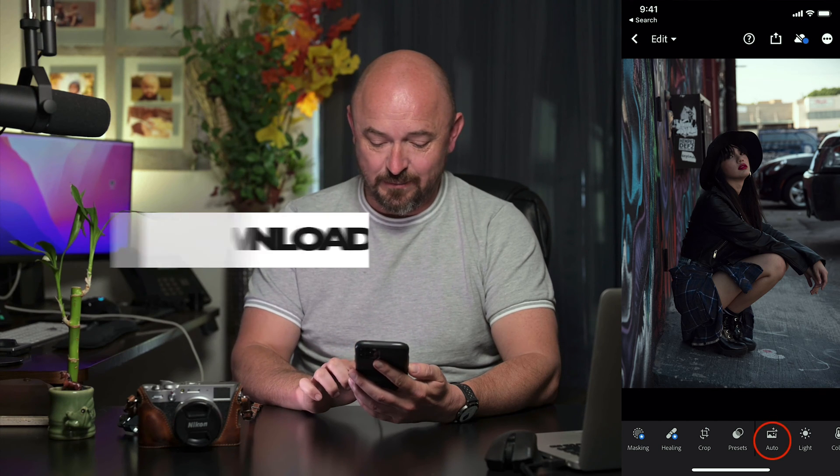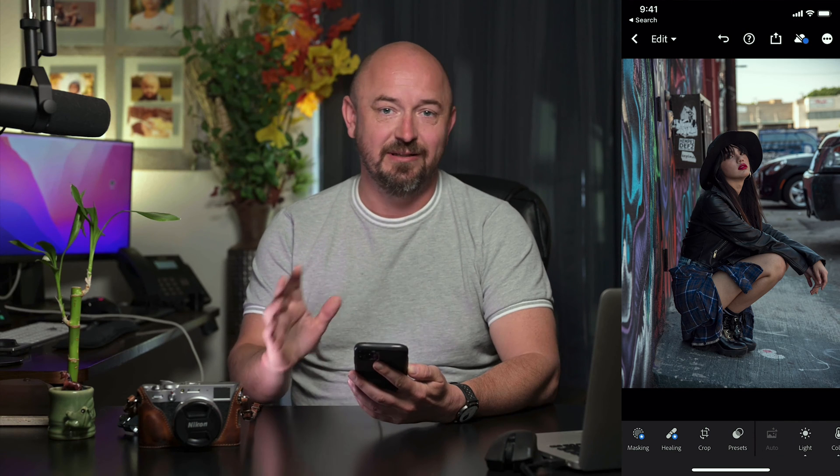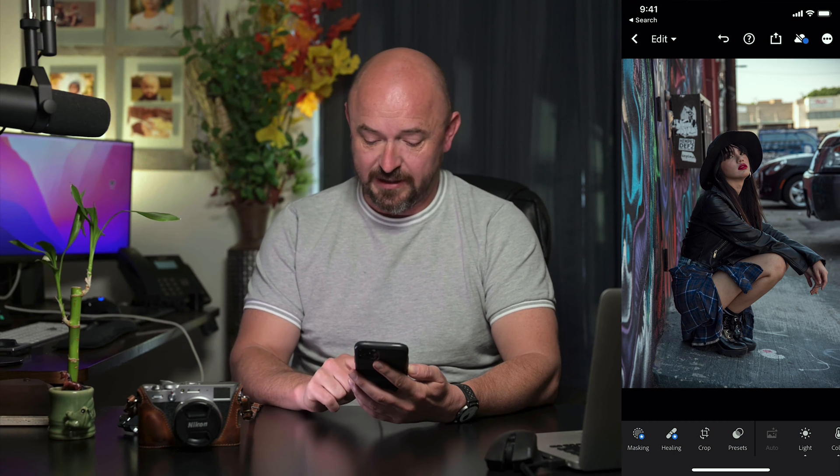The first step is we're going to click on Auto, and that's going to basically adjust our lighting and our color based on what Adobe thinks it should look like.